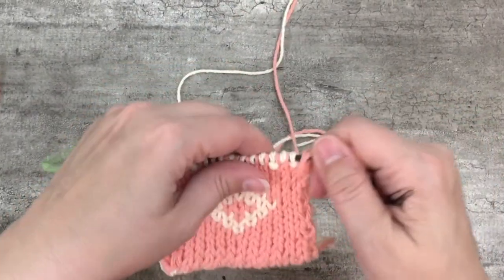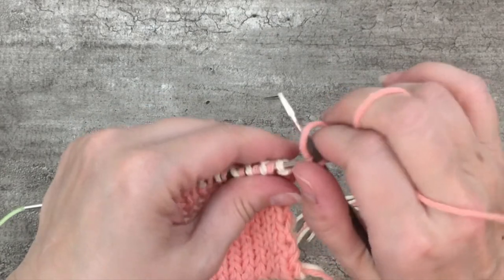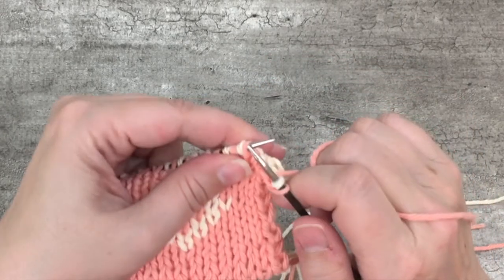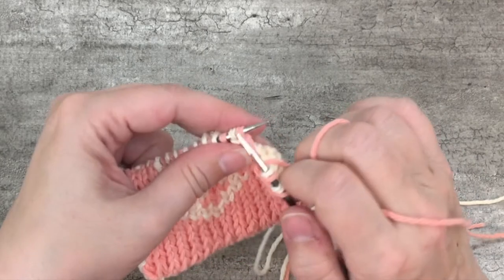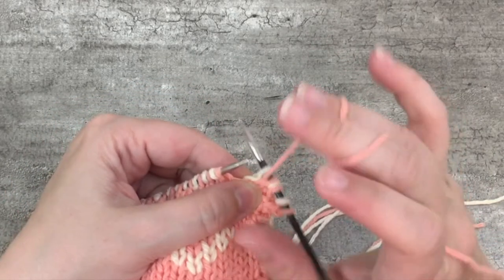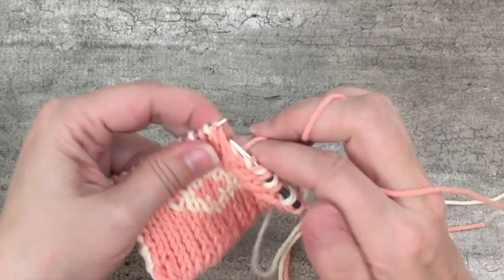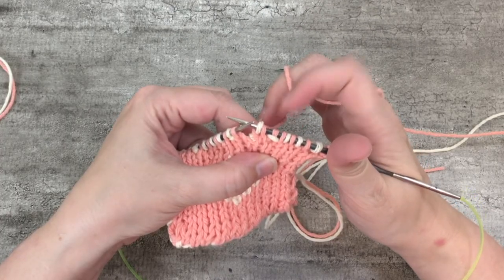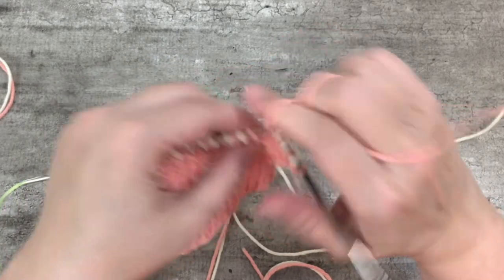I want to knit one extra row on just side A, then use color B to do the bind off itself — switching from two-stranded to one-stranded double knit. So I take color A, knit my knit stitches, bring the yarn forward as if to purl, and slip the purl stitch. This is almost like doing ribbing where you knit your knits, but instead of purling your purls you slip them — just make sure your yarn is in front when you slip. That way the running threads stay sandwiched between the layers. I just made a mistake and accidentally worked a purl stitch instead of slipping it, so I'm backing up.